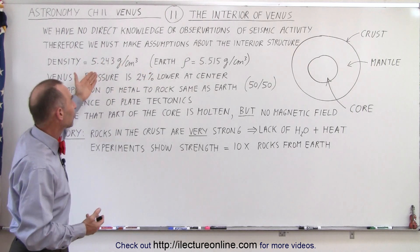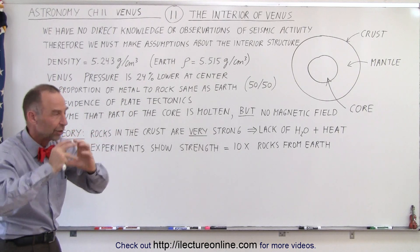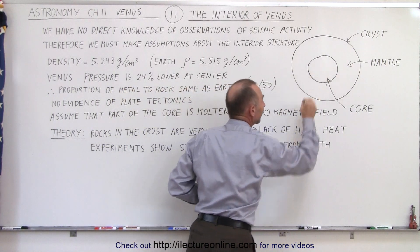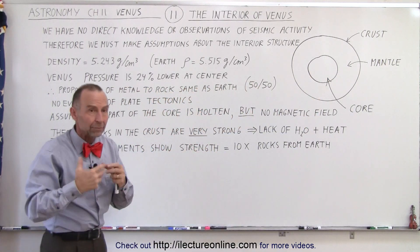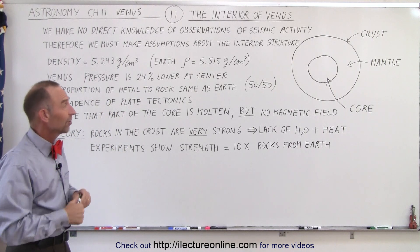The compressed density does account for the fact that there's more pressure at the center and things are compressed a little bit more, which means that the compressed density of the metal at the very core is probably certainly higher on the Earth than it is on Venus.